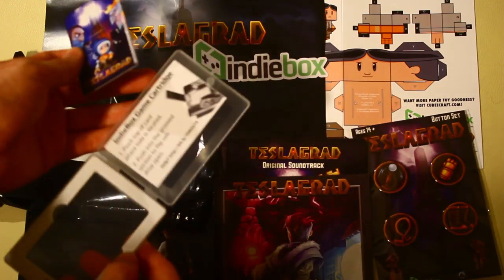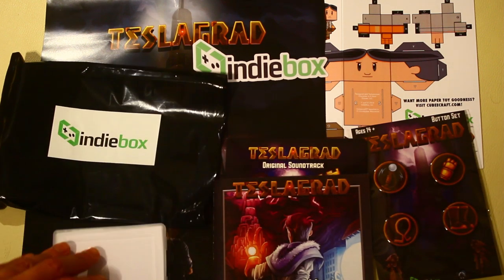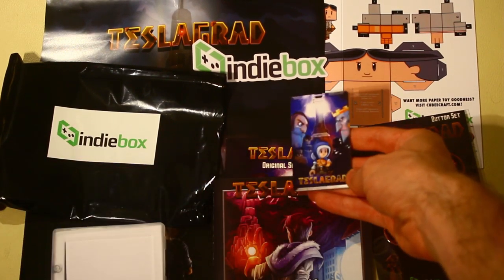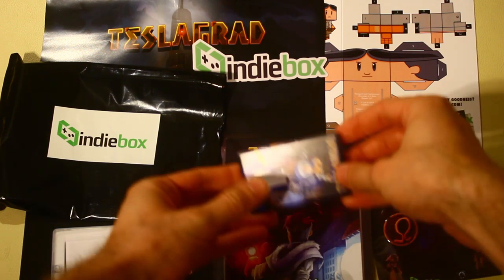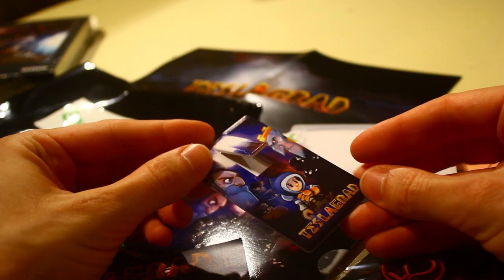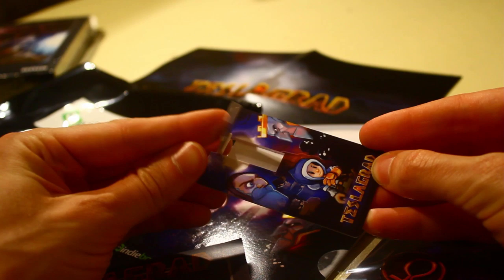It's pretty much the size of a credit card. The game cartridge is a pretty unique design — I haven't really seen it before. This cartridge is just a USB flash drive essentially. It has Windows, Mac, and Linux copies of the game in zip files. You just need to copy the files to your computer and it's ready to go. That's pretty much the installation.